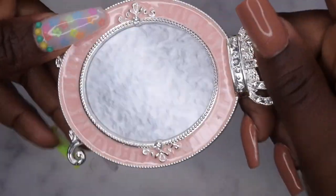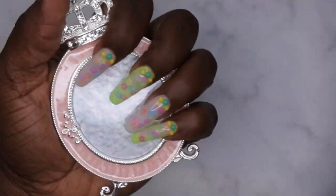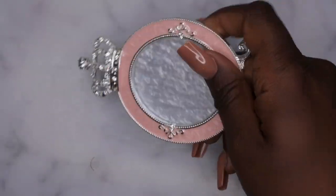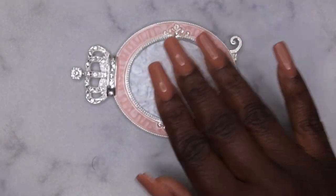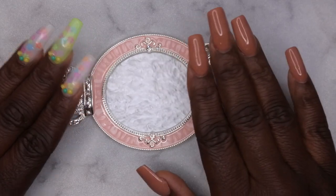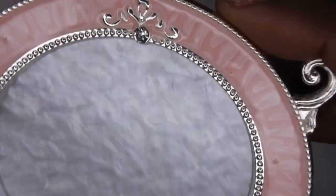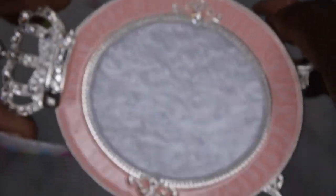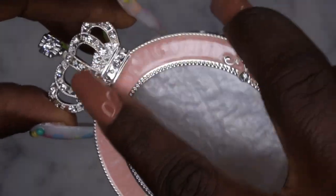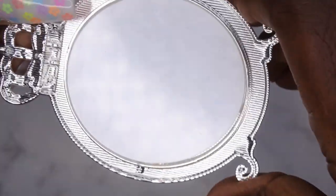It can be used for a variety of different things: as a mixing plate, to display your nail tips, or for photos. I got this for the purpose of when I'm getting ready to do my nails — I just want to have my nail tips somewhere. Y'all see the diamonds? I love the detailing on this — you got the diamonds and the diamonds in the crown. This is really pretty.